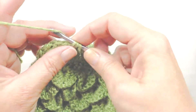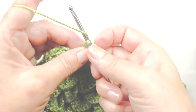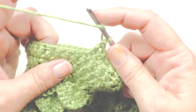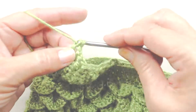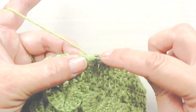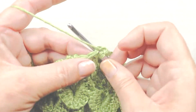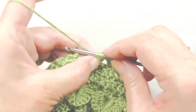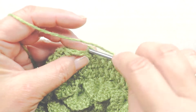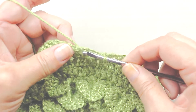Skip two, double crochet in the next, chain one, double crochet in the same stitch. Last one: double crochet, chain one, double crochet in the same stitch. Then we're going to slip stitch in that chain at the top of the original chain three to end this round.